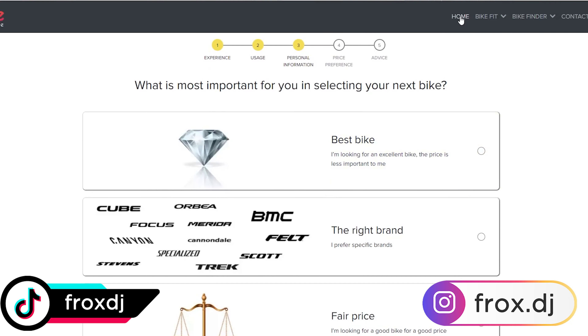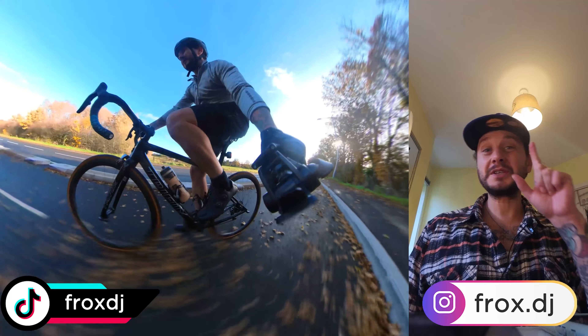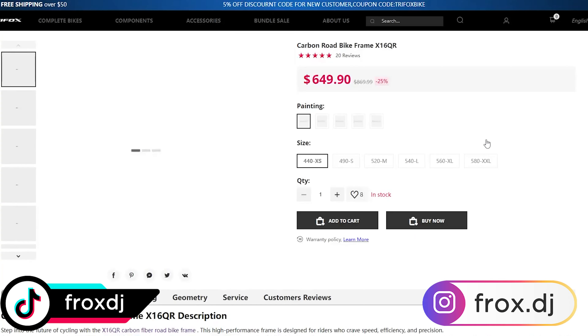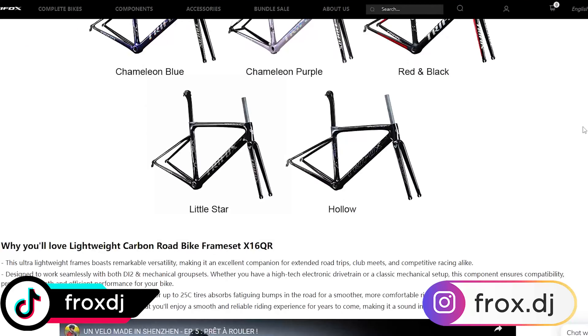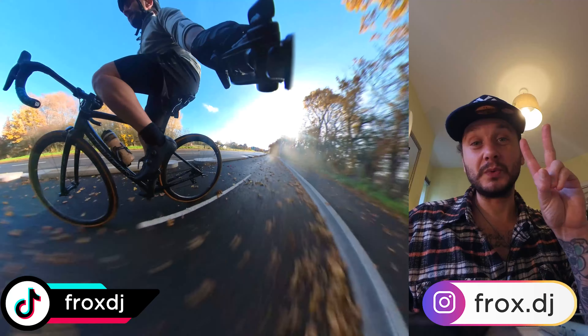So I'd definitely recommend getting a bike fit if you're going to get any kind of frame. Positive number one: this frame costs £649, which is a really cheap price. You can find cheaper on AliExpress maybe, but £649 for a carbon frame is pretty good.